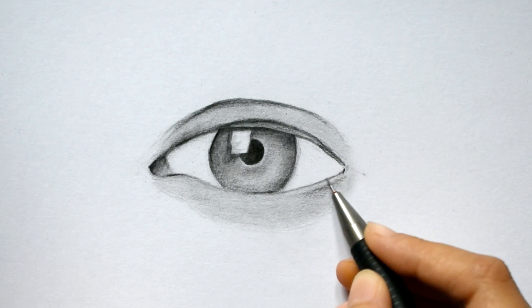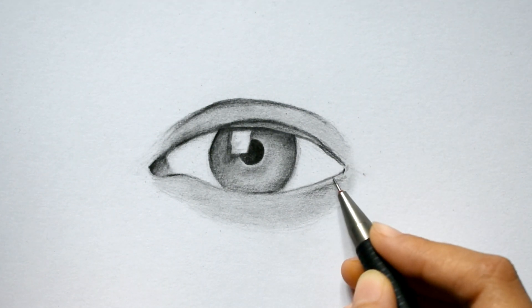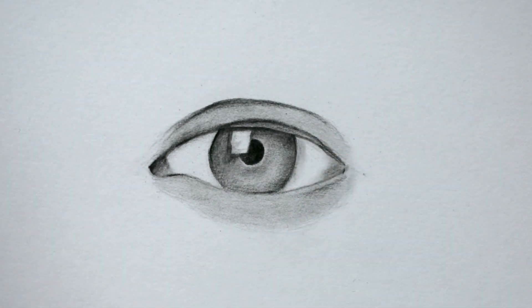Now add up the details in the eye by observing the reference picture. This will create a realistic effect.